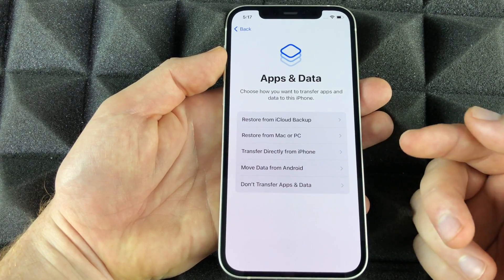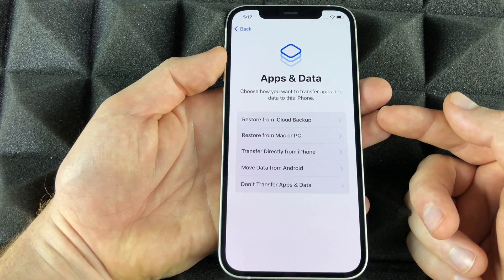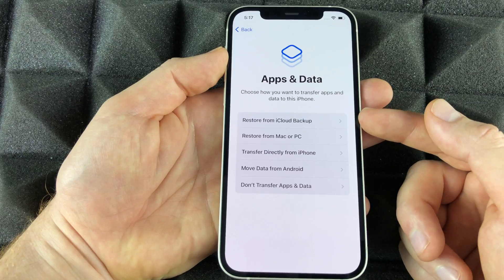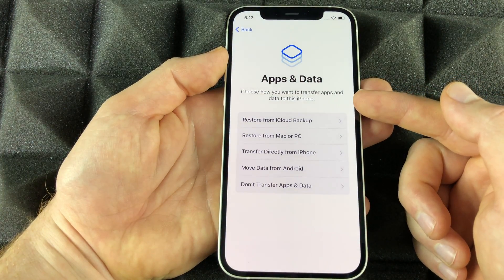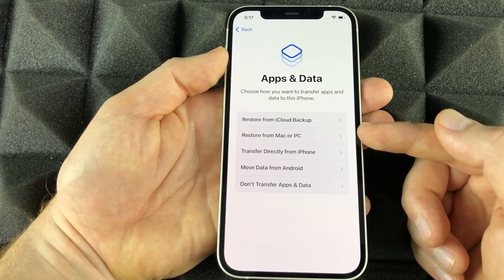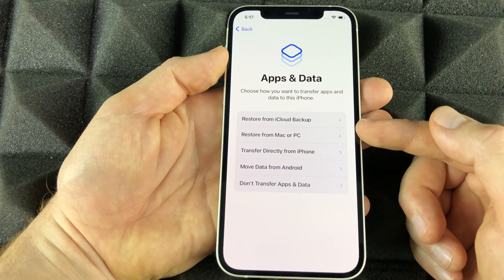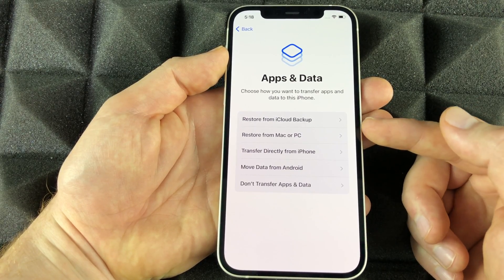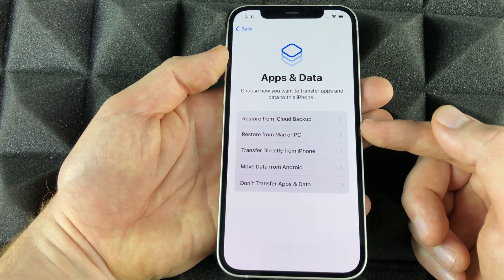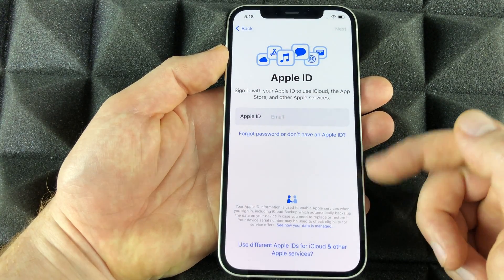This is the best part of the whole setup. If you had an iPhone before, this is the time to transfer everything. Make sure everything is backed up on your old iPhone to iCloud, then select the first option to restore from your iCloud backup. If you didn't back up to iCloud, you can make a backup on your computer and transfer everything using Finder on Mac or iTunes on PC.